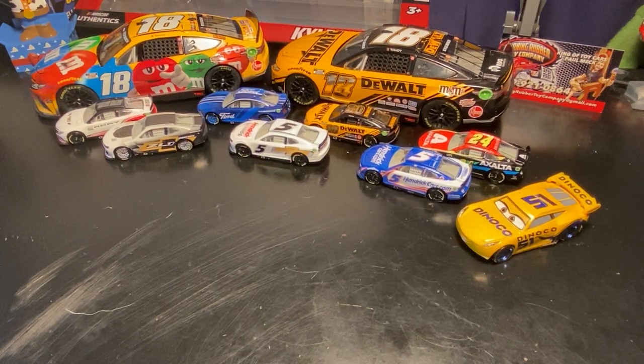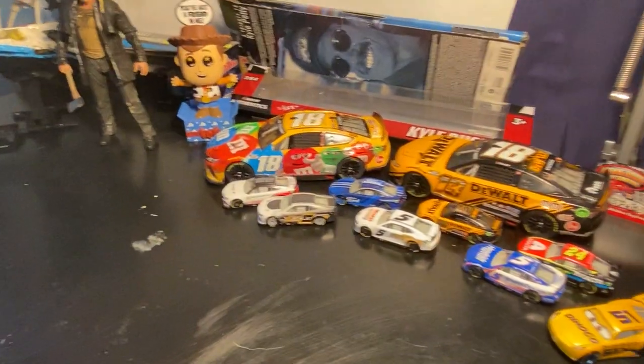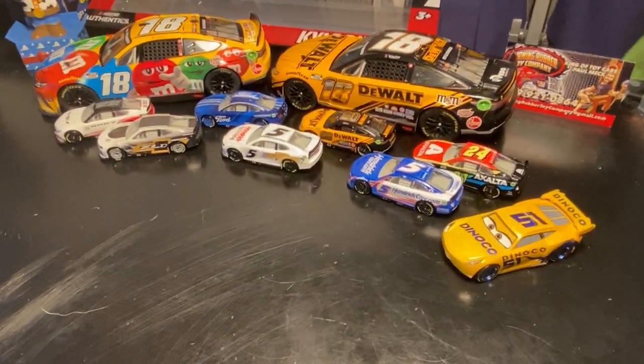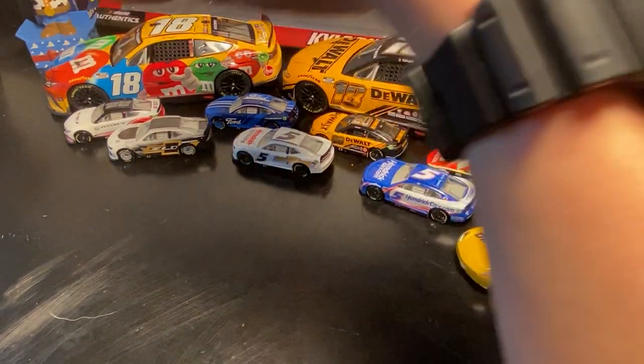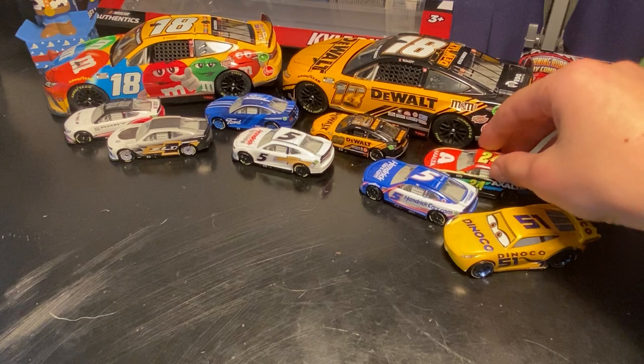What's up everybody. Since it's almost Christmas time, I've moved all the Jasons off the table besides this one because it's my favorite — but that has nothing to do with today's video. You can probably tell what the theme of the video is by the NASCARs and the one singular Cars car from the movie Cars.